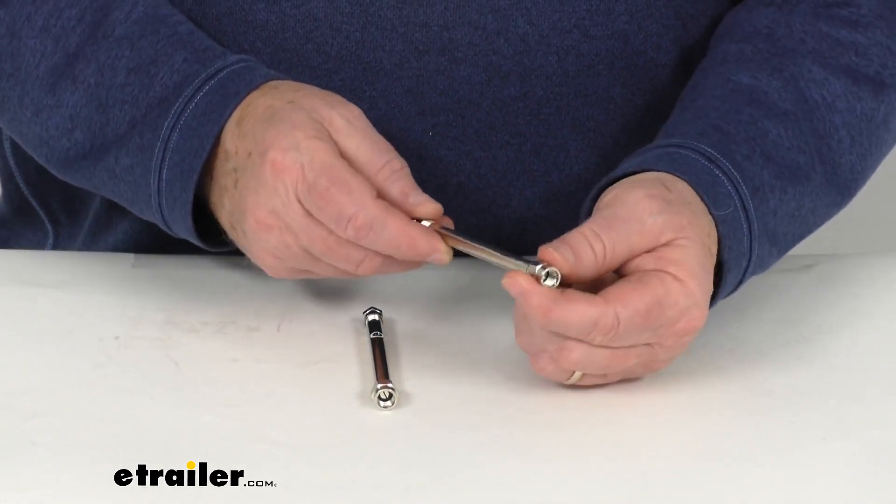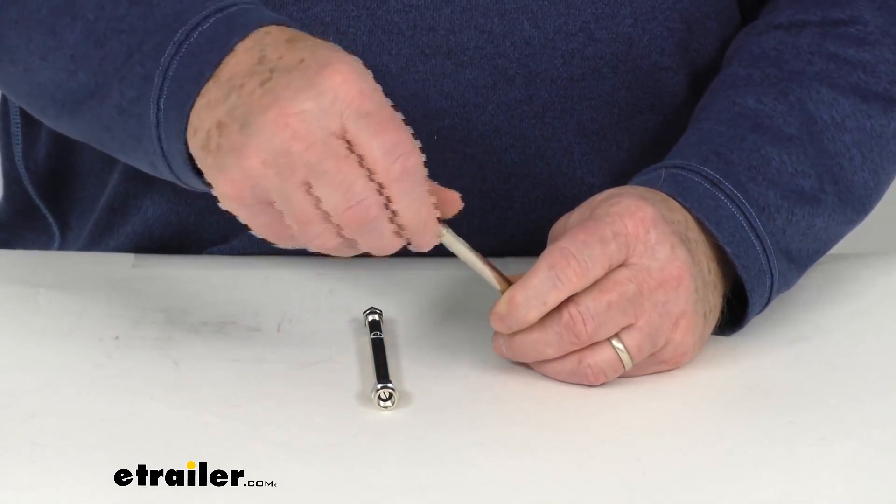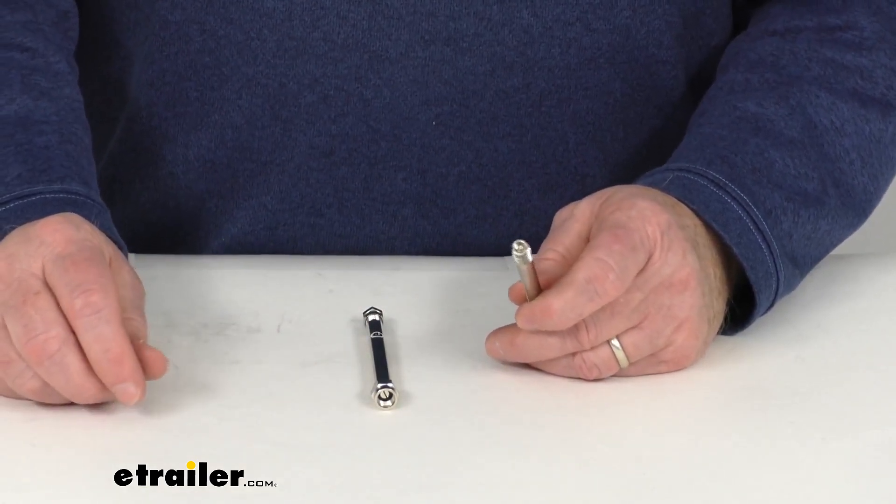To install, it's pretty simple. This end right here is what will screw onto your current valve stem. And the other end — you take off your metal valve cap and you can add air to your tires or check the air pressure.